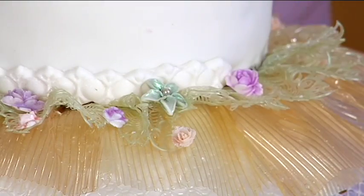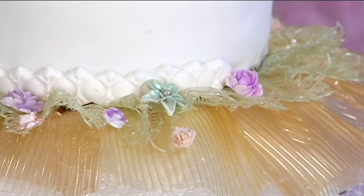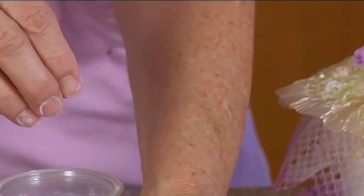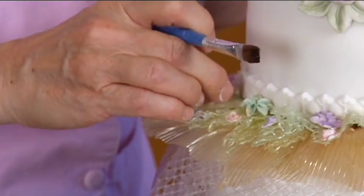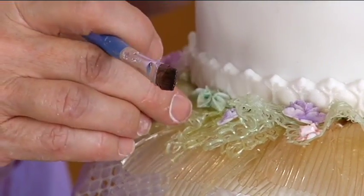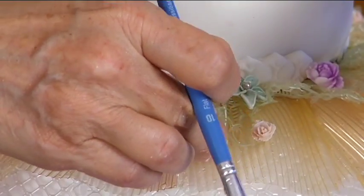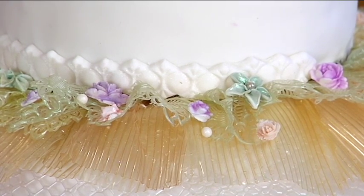So you can see all the flowers I've got on there, and then I've got the dragees. These are illegal in California, which is why I have the pearls — pearls are not illegal. I have a lot of pearls on here. Do you have a special dragee brush? No — it's a piping gel brush. Just pop them on haphazardly, willy nilly.